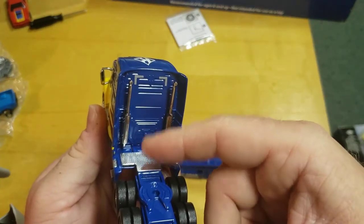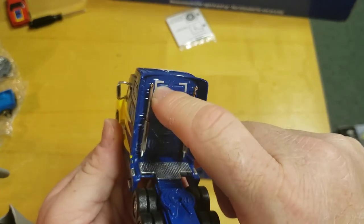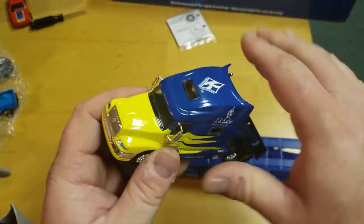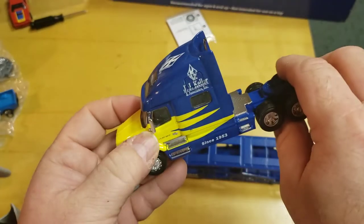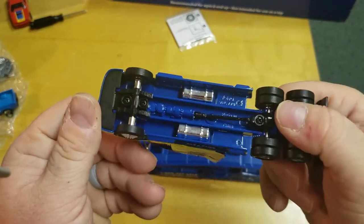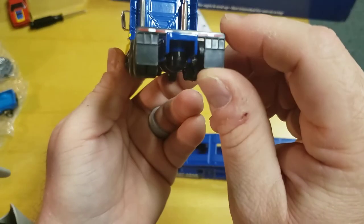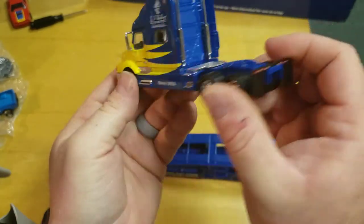Spec Cast and DCP would have the hoses and stuff but you can always add them. I just love that they have little details on here. It is very plain underneath. It's heavy because it's all metal. Standard Volvo grille, doesn't open, no engine inside. What's missing is taillights — headlights are somewhat there.